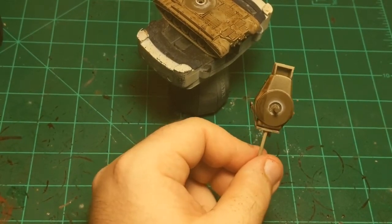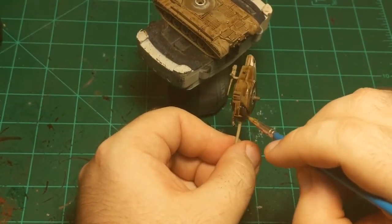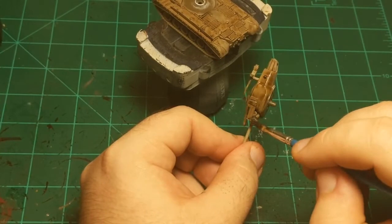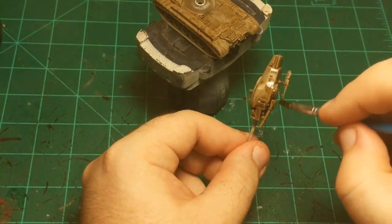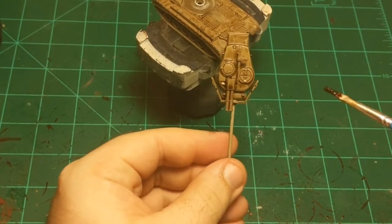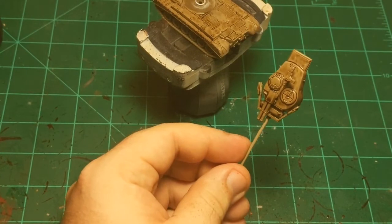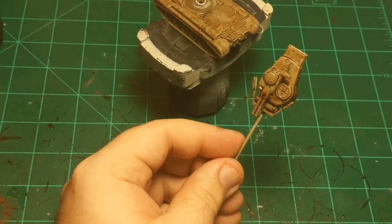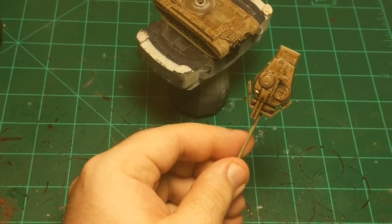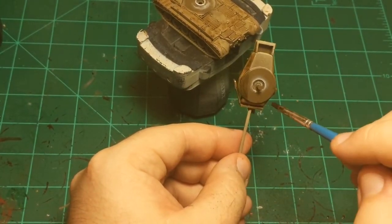Someone asked: do we sell all the minis and paint supplies? Yes, the store absolutely does. This tank specifically — I'm not sure if it's in stock currently, but we can absolutely order it. We do have some tanks in stock, as well as a plethora of other miniatures. All the paints I'm using in this video are 99% of the time in stock, and if one happens to be out, it can be ordered. I try my absolute best never to use something that's not for sale at the store.